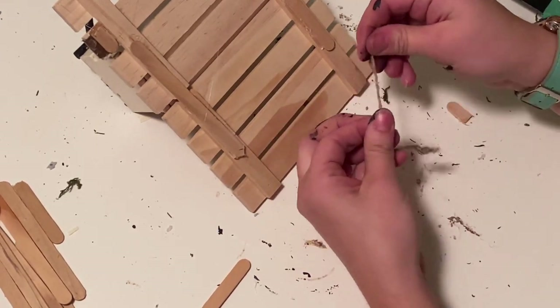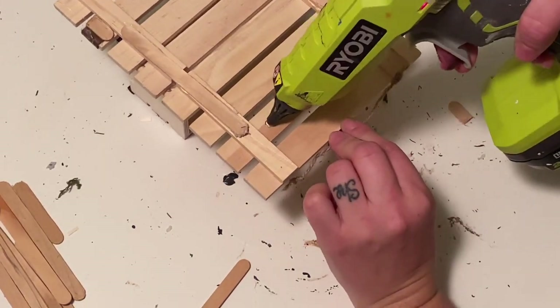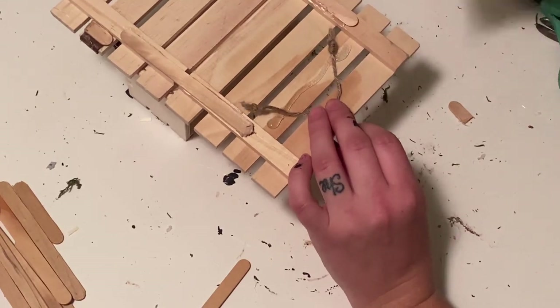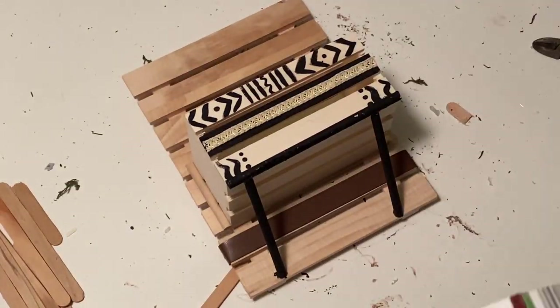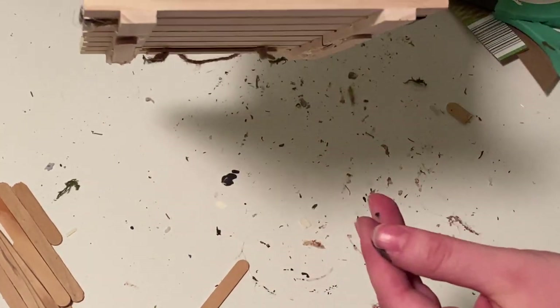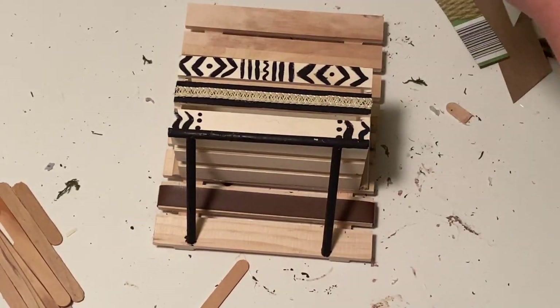Then I added some twine at the ends and hot glued a craft stick to the back so it could hang. And I am using the cardboard from this box — I'm going to cut it down and that's going to be my bottom section so that I can add all of my fun filling to it.